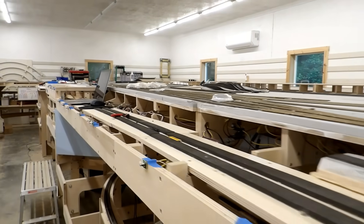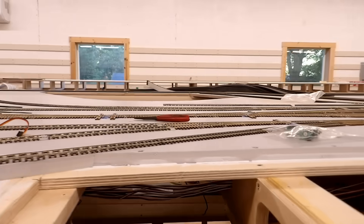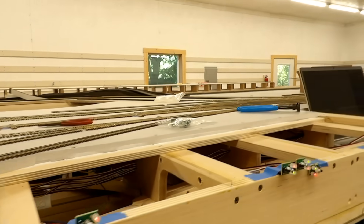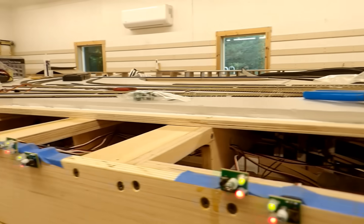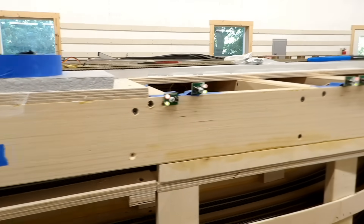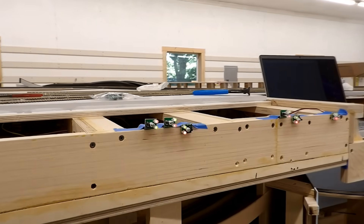I now have all 24 turnouts in the paper mill area with all the switch machines hooked up, programmed and working mechanically. I haven't done any of the frog wiring yet, but time has caught up with me and that will be a task for tomorrow. I also need to do a lot more neatening up of the wires at this end, and I can't really do that until the fascia is in. So although I made a conscious decision to delay that, I'm going to have to go back and do it — probably not until next week since I suspect tomorrow will take all day to get the frogs wired up.